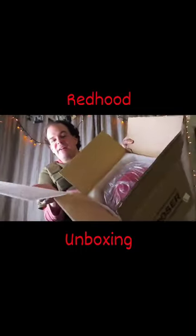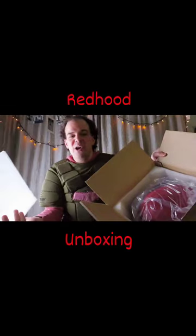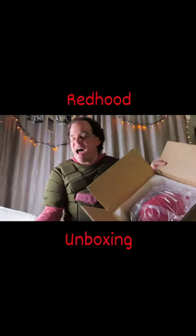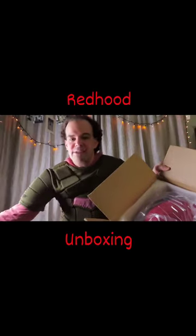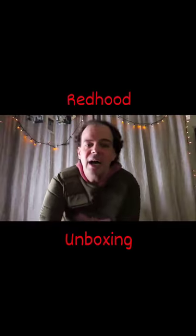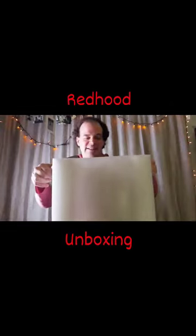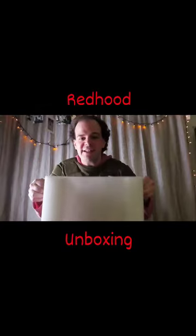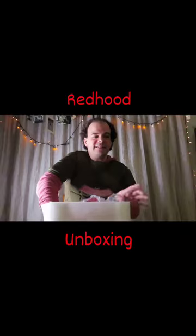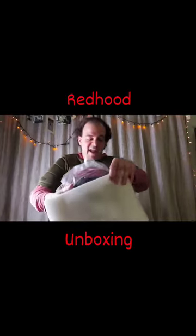So clearly, like me, we've got a bunch of people who care about their product and want to make sure that it arrives as it was shipped. This is kind of a nice styrofoam box itself. I might actually save this and put it to use for something else. Got so many odds and ends that I could store in here.